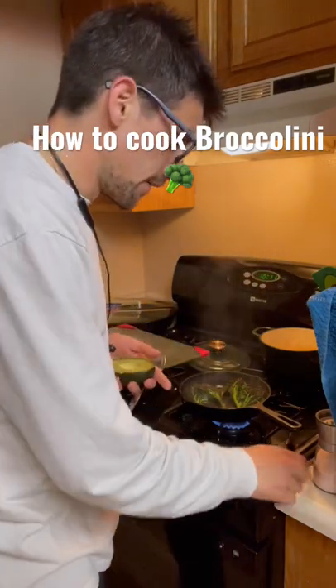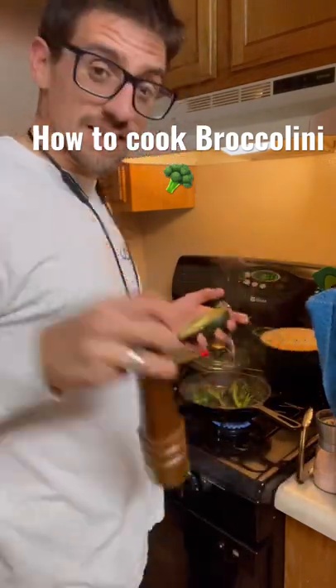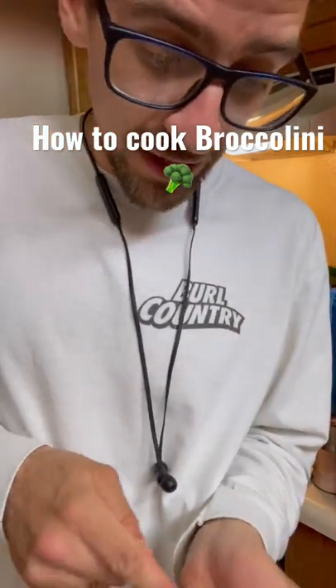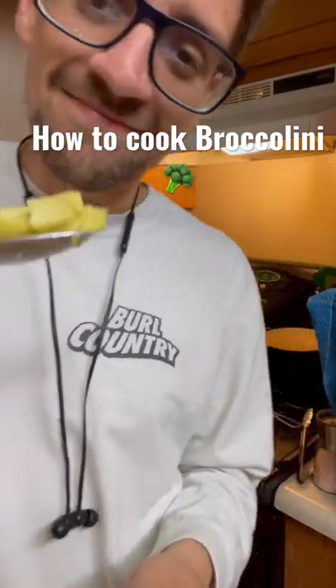All I'm going to do is let it sit on that side, season it with salt, season it with pepper, and then it's good to go. Serve it with lemon on top and some avocado — you're ready to rock and roll.